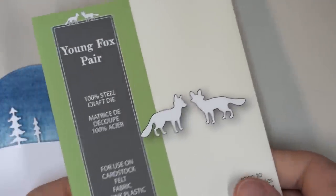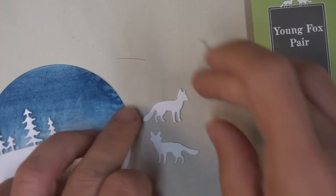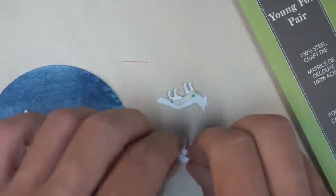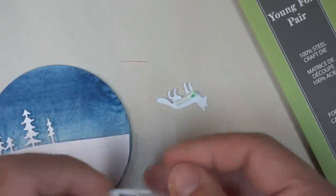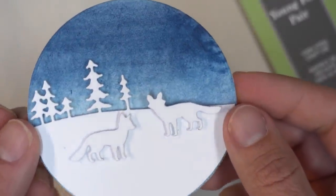I wanted to do something white on white, and I found my Young Fox Pear by Poppy Stamps and cut those out of plain white cardstock as well. You could use any animal, more trees, or even the houses in white. The white on white is a really subtle look, and it's just beautiful when it's hanging as an ornament on the tree — really striking and invites people to get a little bit close and look at all the detail.